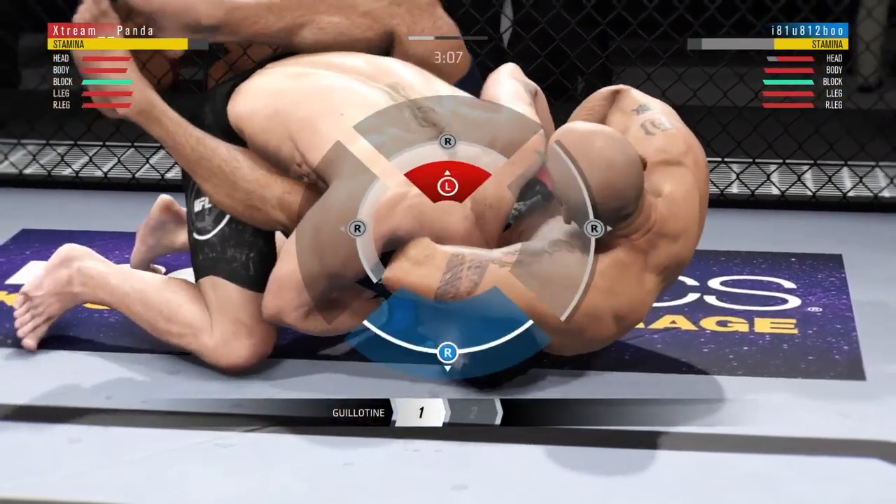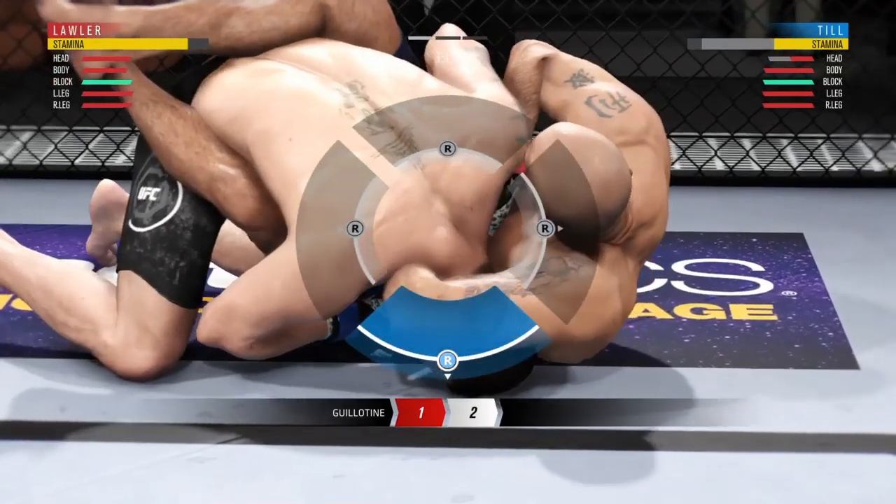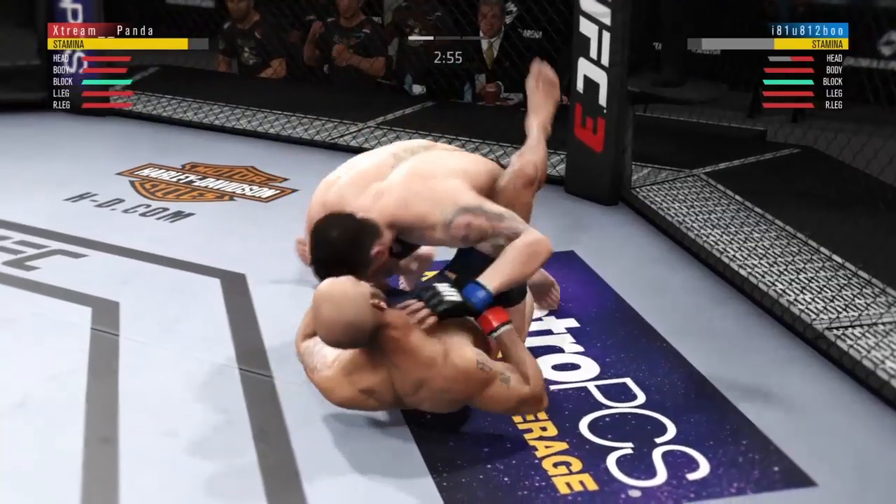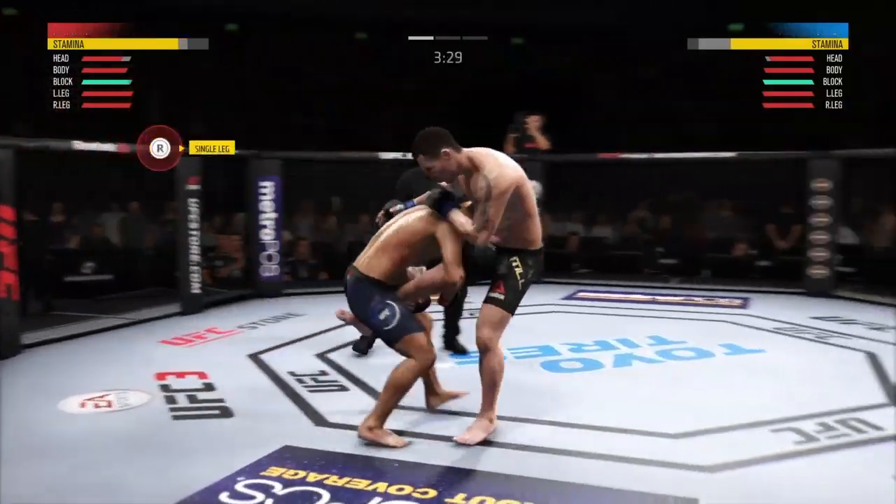All you gotta do is hold L2, hold R2, and flick the right analog stick up. Now I like to call this submission the Panda Express because it gets them out of the ring like an express train.